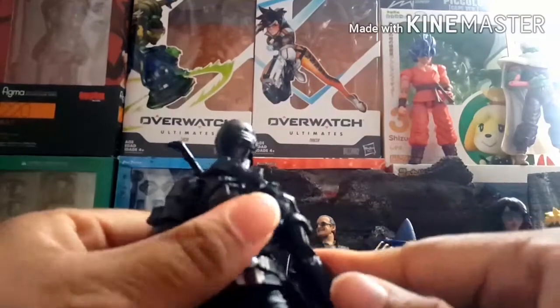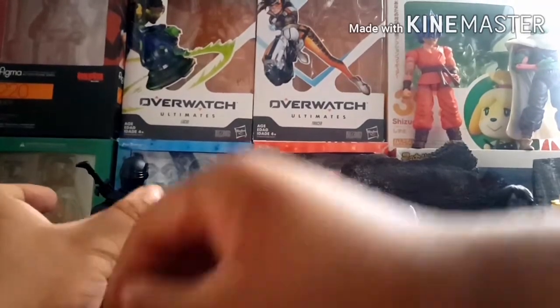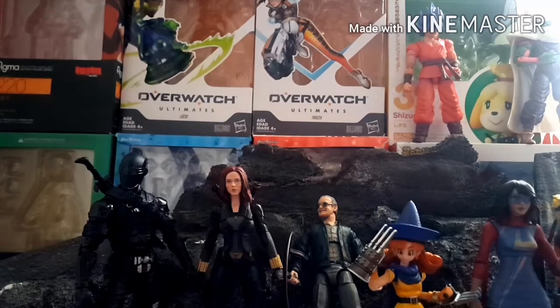Another thing I like about this figure is that it lends itself to a lot of customizing. I've seen some people turn it into Solid Snake from Metal Gear, which I find funny because both names involve the word 'snake.' And another person turned it into a reverse Deadpool, which I think is actually pretty cool.